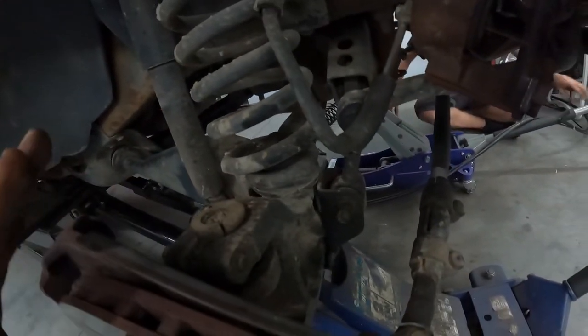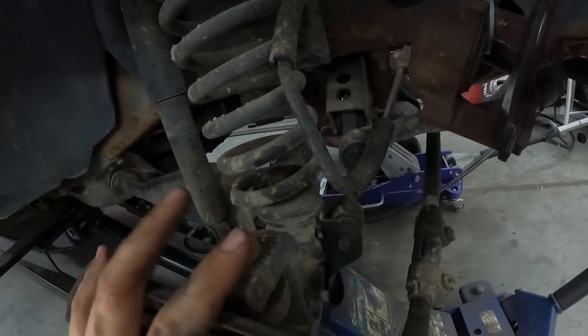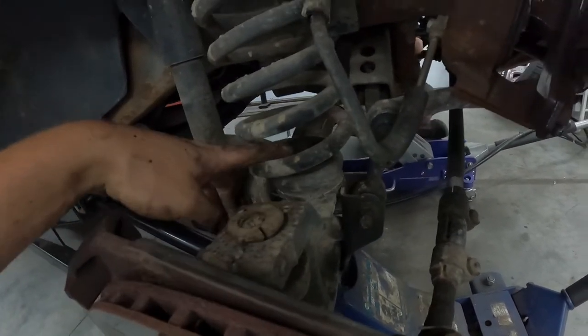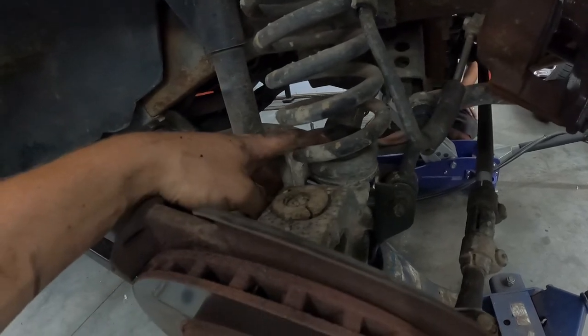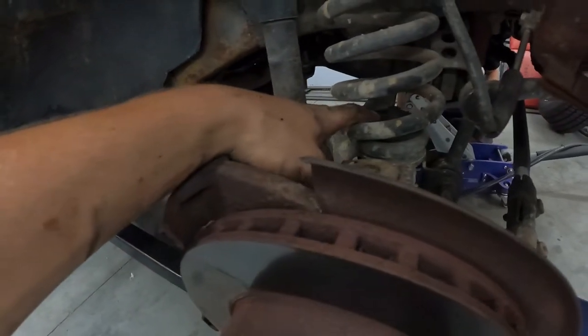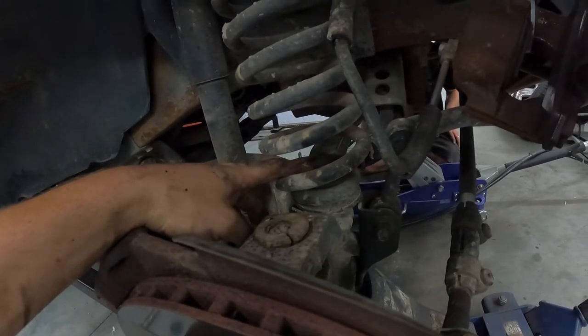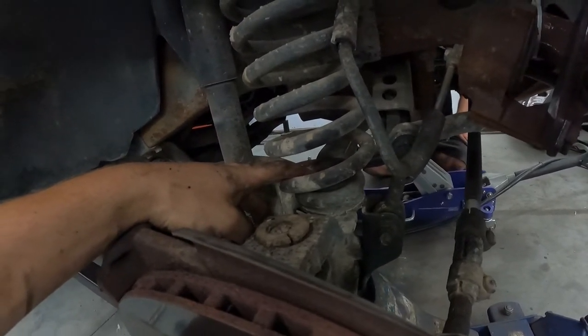Get that out of the way. Then we should be able to go ahead and drop this unit down and get the spring out. Looks like we've got to take this big nut right here out to get the spring out — there's a spring retainer there. I'll go ahead and start getting that stuff busted.